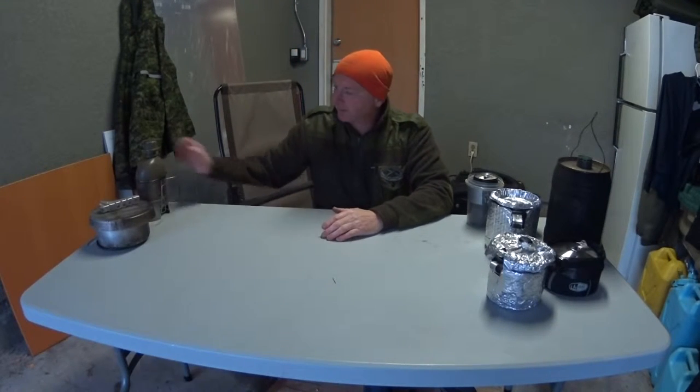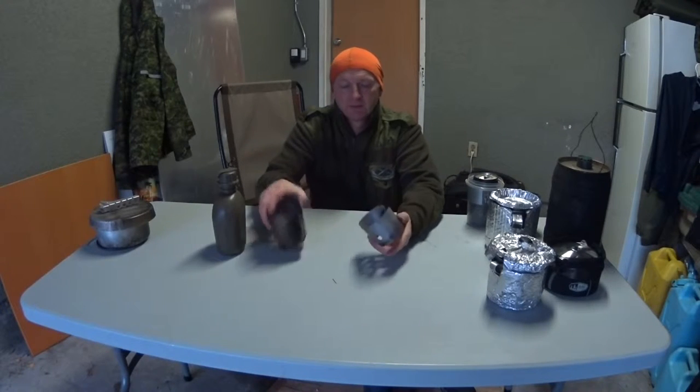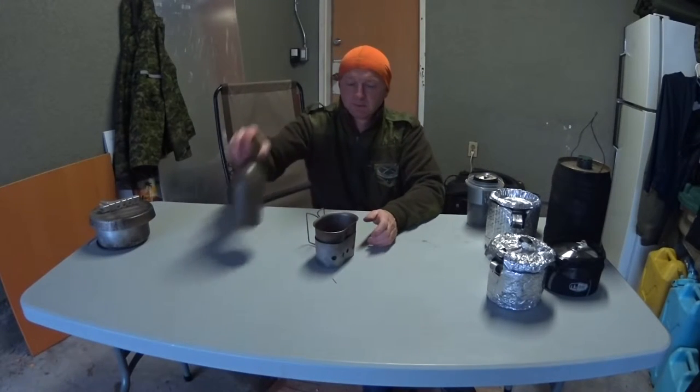Where did we go from there? I came over to Canada, using the military stuff. I have the equivalent to the British BCD Crusader Cup. It has a pot stand, ventilation in there. This would use your Hexy tabs. I've used it with my Fancy Feast stove — it works perfectly. Folds up. Canteen. Mug. Voila. One thing that I want to do, and I haven't got around to doing with this thing, is making a lid.